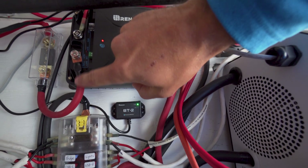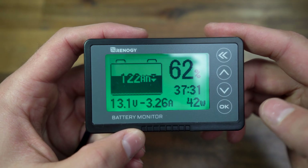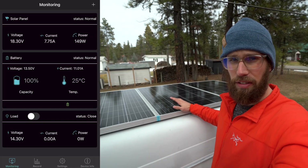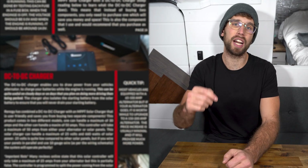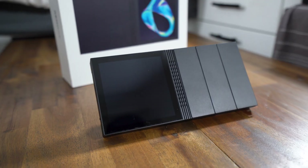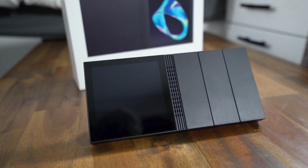If you guys haven't checked out my solar guide, it is perfect for beginners. I've had a ton of awesome feedback from all the people who bought this guide, helping them install solar systems on their RVs, their trailers, their camper vans, their boats. Check it out in the link in the description — and the best part is I've constantly been upgrading it as I test new components.